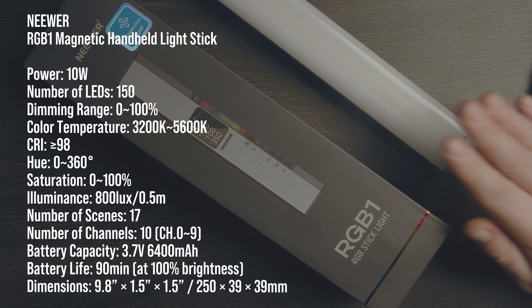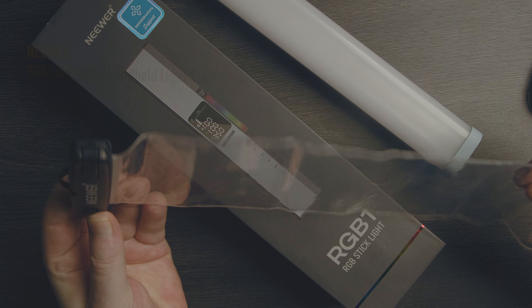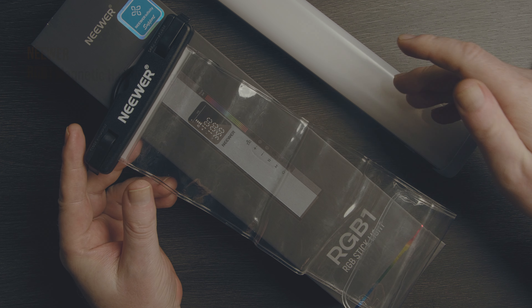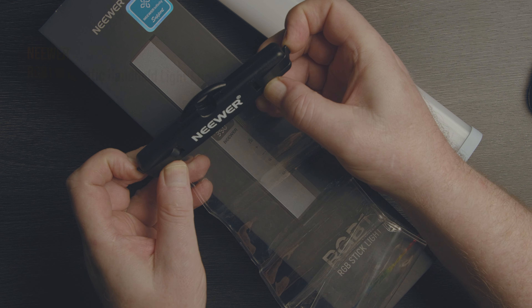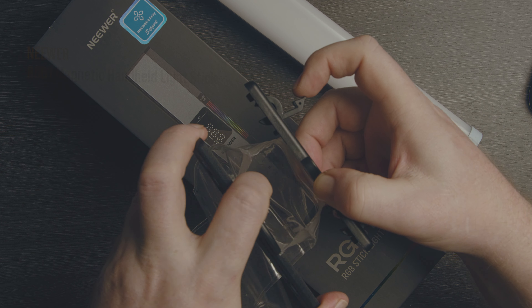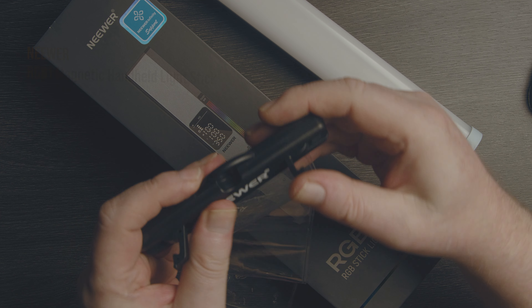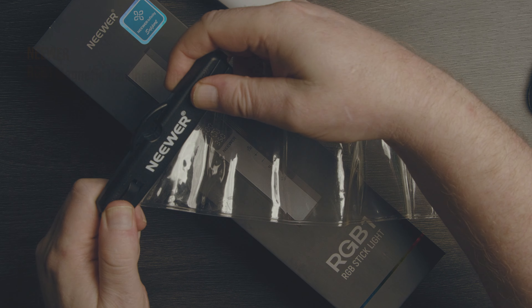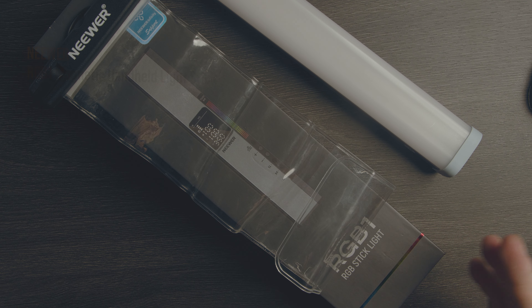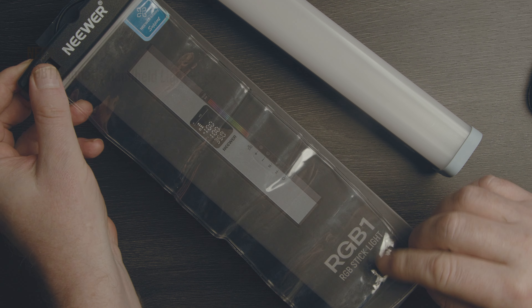You get the light itself, but you also get a bunch of other things. First, you get this Ziploc baggy-type thing - rather than make the device itself fully waterproof, they include this. You click it open, it opens all the way up, and it's a tight fit but you can fit the entire light inside. Close it up and it should be pretty much waterproof. You can throw this in a sink under bubbles for special effects, do tank photography with a fish tank, or out in the field you could throw it in a lake or running stream and get some really interesting light effects.